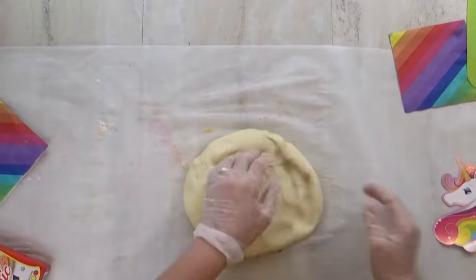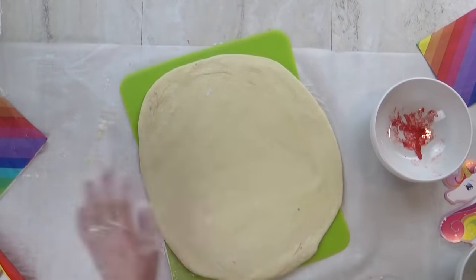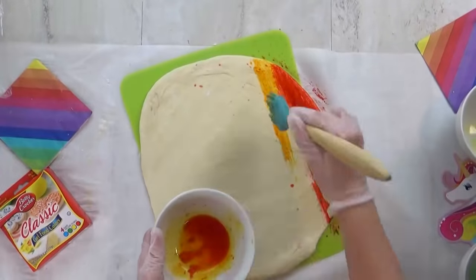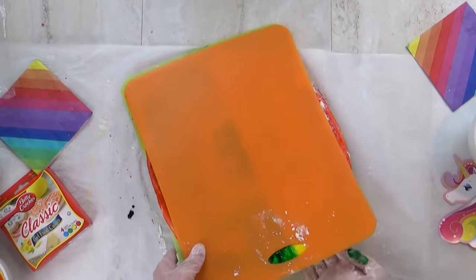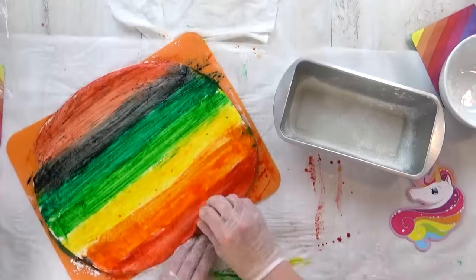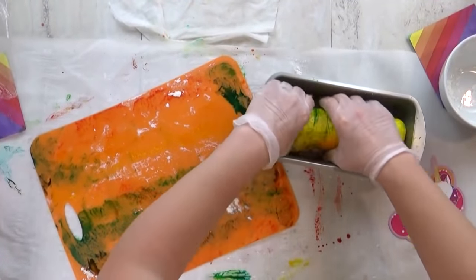Now I'm going to quickly show you a shortcut version. This is great if you don't have a lot of time and you don't wanna use as much food coloring. Basically, I'm just gonna take my entire piece of bread dough and roll it out all at once. Then I'm actually going to paint my food coloring on using my basting brush. Once I have one side painted, I'll flip it over and do the same thing on the other side. Once both sides are painted, I'm going to roll it up, stick it in the pan, cover it, and let it rise for another 10 minutes before putting it in the oven.